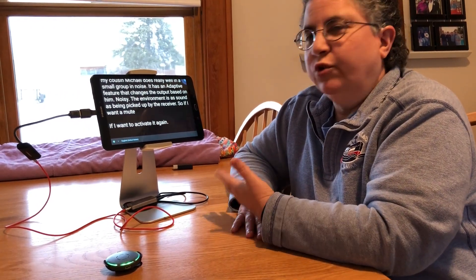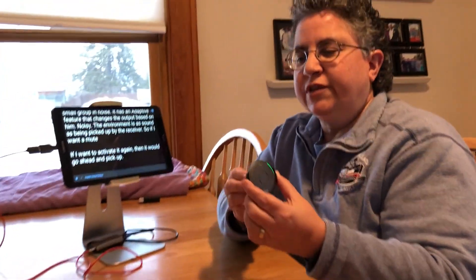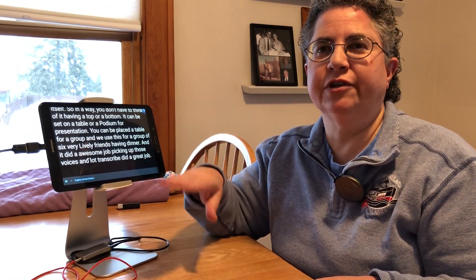If I want to activate it again it goes ahead and picks up. The Select mic can be worn by a person with a magnetic clip or lanyard, and it doesn't matter what position it's put in — it adjusts itself, so you don't have to think of it as having a top or bottom. It can be set on a table or podium for a presentation. We used this for a group of six very lively friends having dinner and it did an awesome job picking up voices, and Live Transcribe did a great job turning those voices to text on the tablet during the entire dinner.